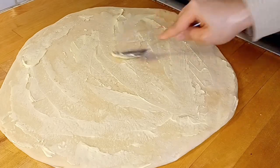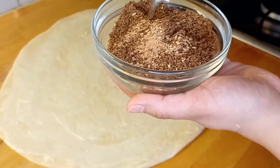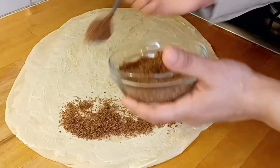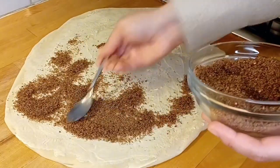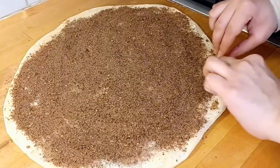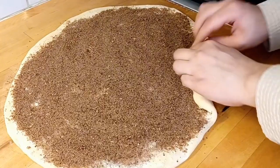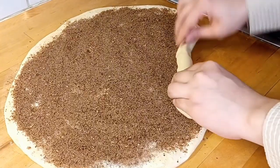Now we have brown sugar and I will add 1 teaspoon of cinnamon powder. You can add more if you like, but I prefer just 1 teaspoon. Sprinkle it all over the dough.